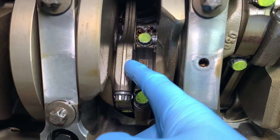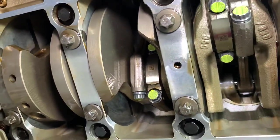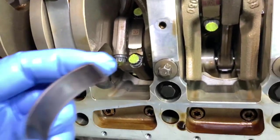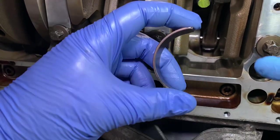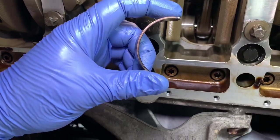Down here it's nicknamed the big end of the Conrod, and this is where the Conrod bearings are stored. Conrod bearings are semi-circular — there are two per cylinder so another one sits on the opposing side, making a full circle bearing.